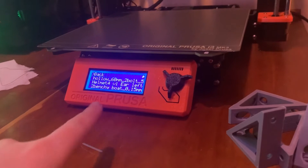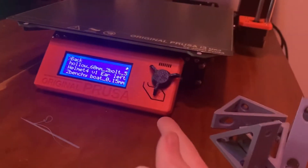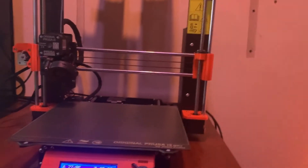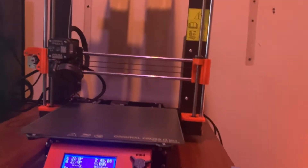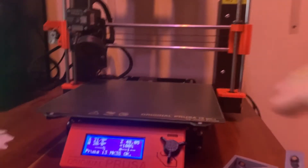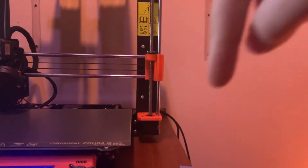These pieces also come in different colors — I believe one of them is black and of course orange. I just find orange is cool because otherwise it would just be all black. If you want me to do some live streams on what I'm printing, just leave a comment down below.